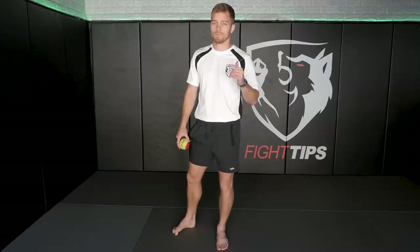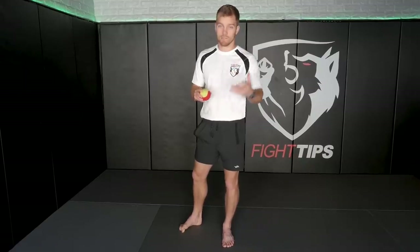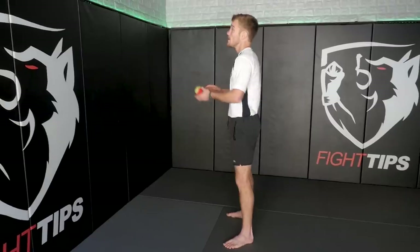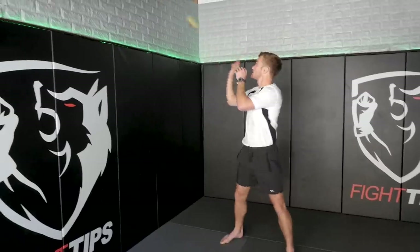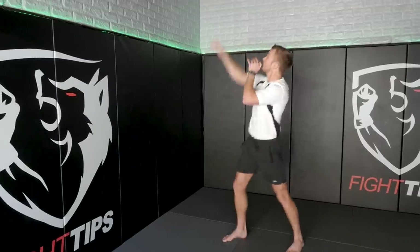This next drill is going to focus more so on footwork and countering punches, because we have to be quick with where our hand is in accordance to the ball. Stay about four feet from the wall, pick one hand, stick with that hand, and palm strike the ball to the wall and back. Again, we want to try to get ten in a row — six, seven, eight, nine, ten.